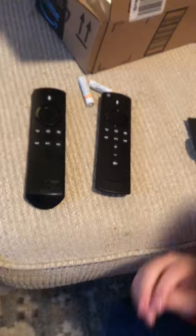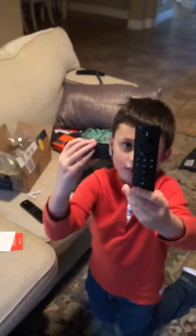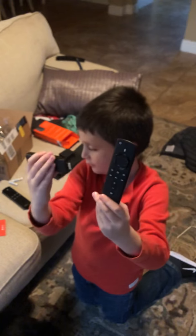Okay, so that's the first unboxing of the Fire TV Stick. You did a good job. I did a good job of unboxing that. If you want more unboxing videos, please subscribe.